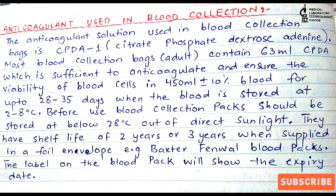These bags mostly have a shelf life of two to three years. The expiry date is mentioned on the foil envelope. Brands like Baxter Fenwell blood packs are commonly used, and the label on the blood pack shows the expiry date so we know how long the bags can be used.